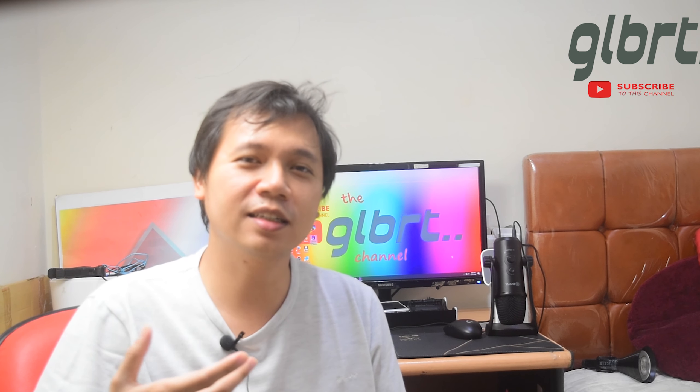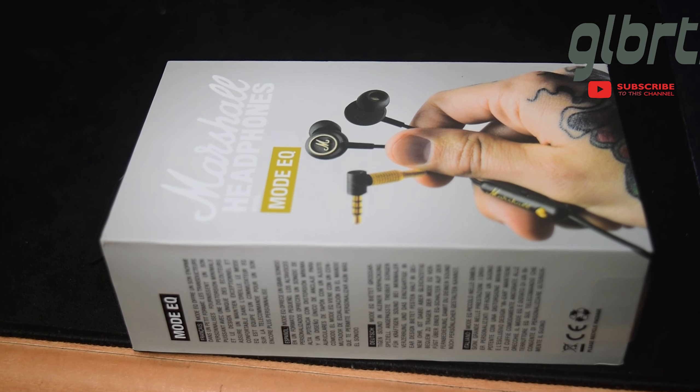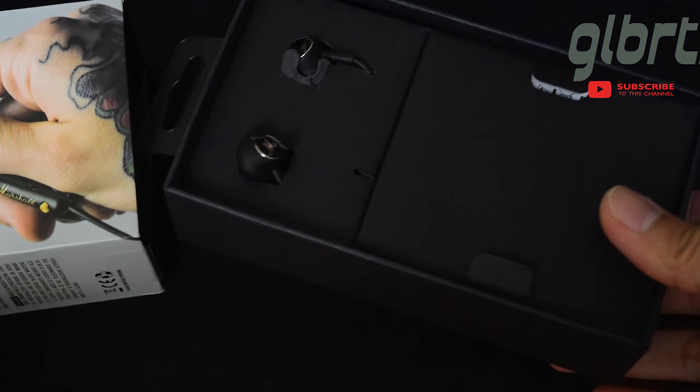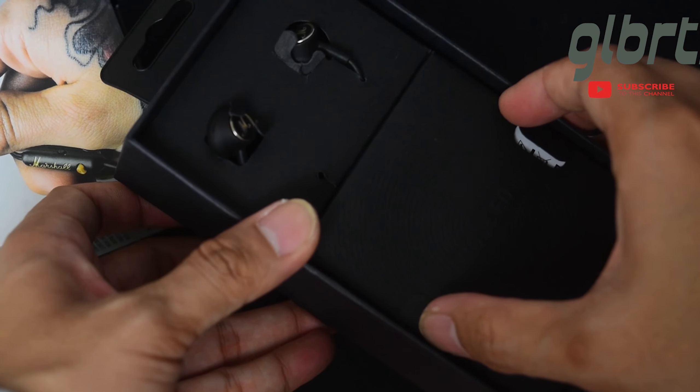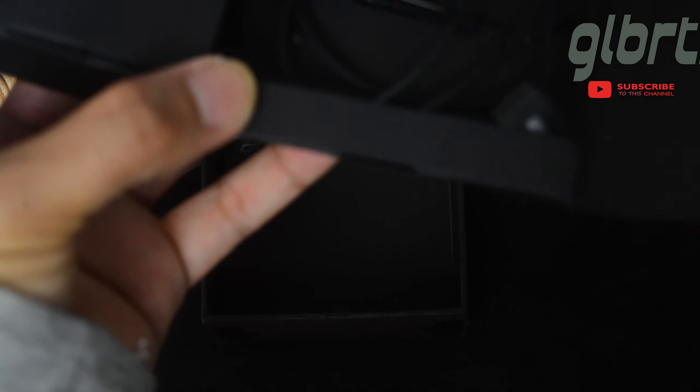Marshall adalah merek yang sudah tidak asing lagi di dunia headphones. Box dari headset ini sangat premium. Saat unboxing terasa banget rasa eksklusifnya. Tersedia manual headset dan juga paper wrapping yang tebal dan membuat headset ini rapi di dalam box.